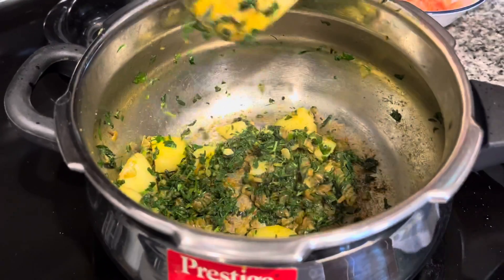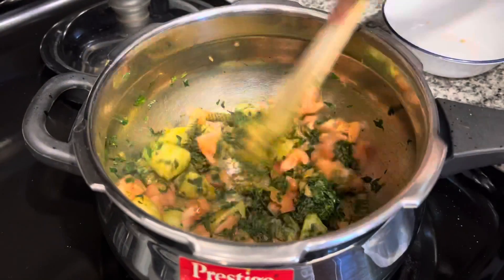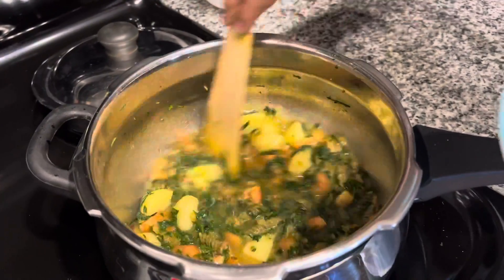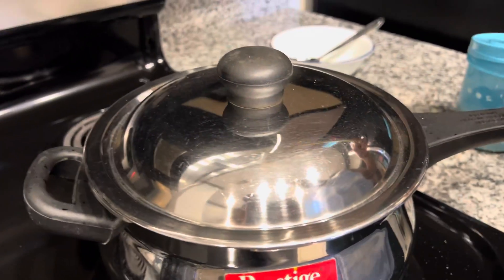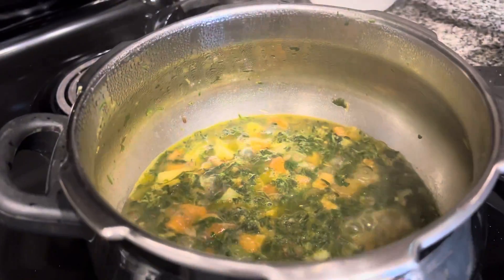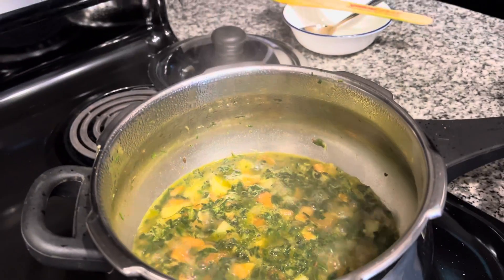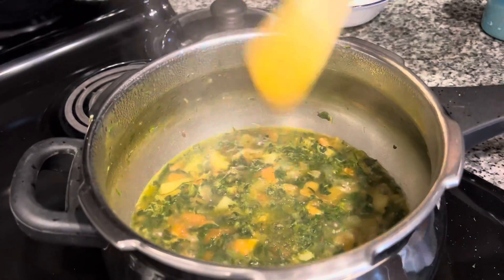At this point we add the tomatoes and mix well. Now we add half a cup of water, mix it well, and let this mixture come to a boil. The mixture has come to a boil. You can taste the curry and if needed add more salt as per your taste. Also remember, for a savory dish it is always good to add a little bit of sugar to bring out the flavors.